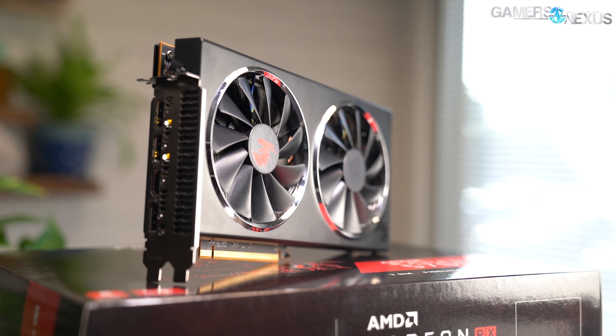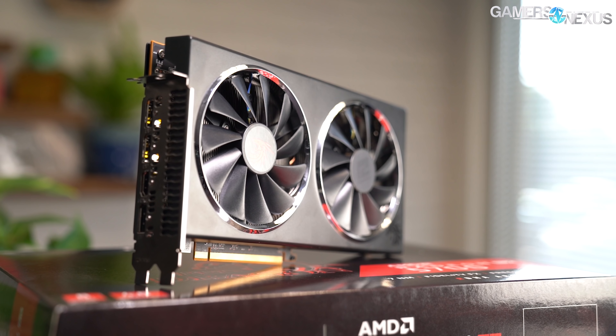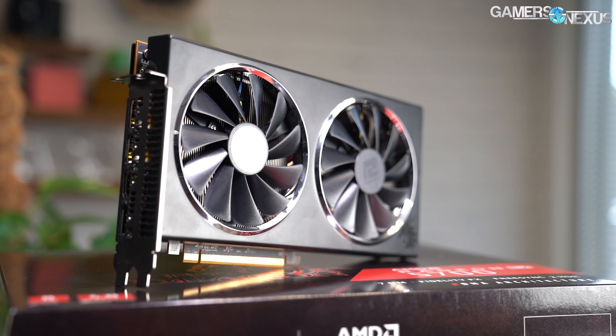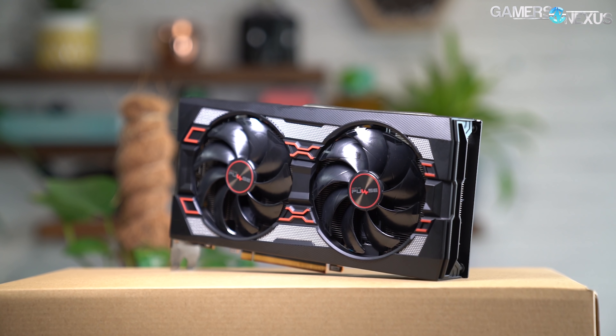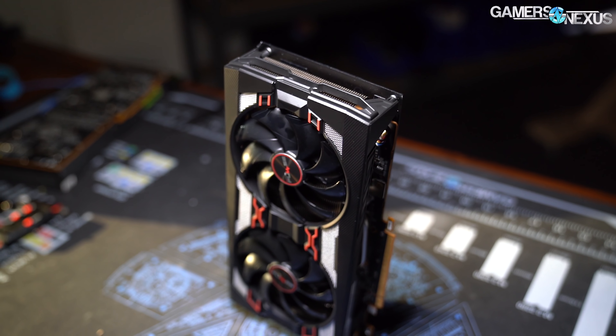PowerColor's RX 5700 Red Dragon was the first non-XT 5700 series card that we looked at, and we looked at it mostly for thermals and noise, just like all the other partner models, because the GPU performance is mostly covered by the reference card testing. Today we're looking at the RX 5700 Pulse by Sapphire. It's not the XT model. It looks very similar, but it does have some changes to the cooler, so we're going to be looking at that for thermals, acoustics, and frequency performance versus primarily the PowerColor Red Dragon.